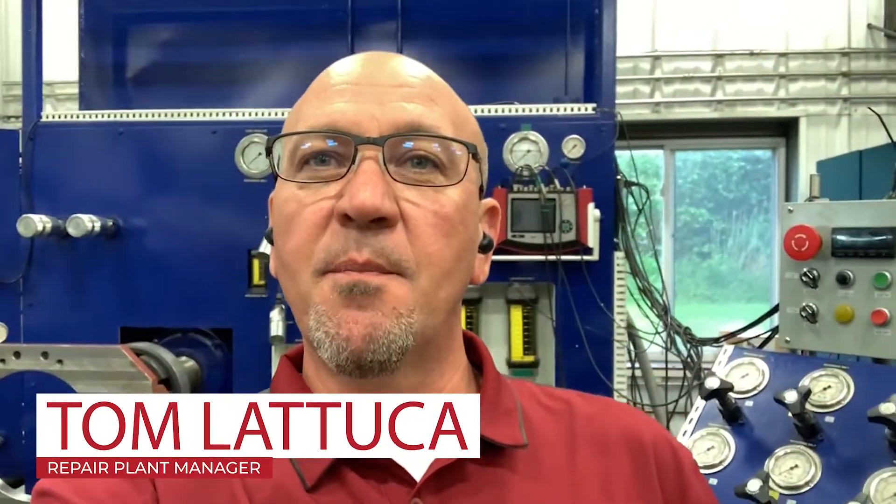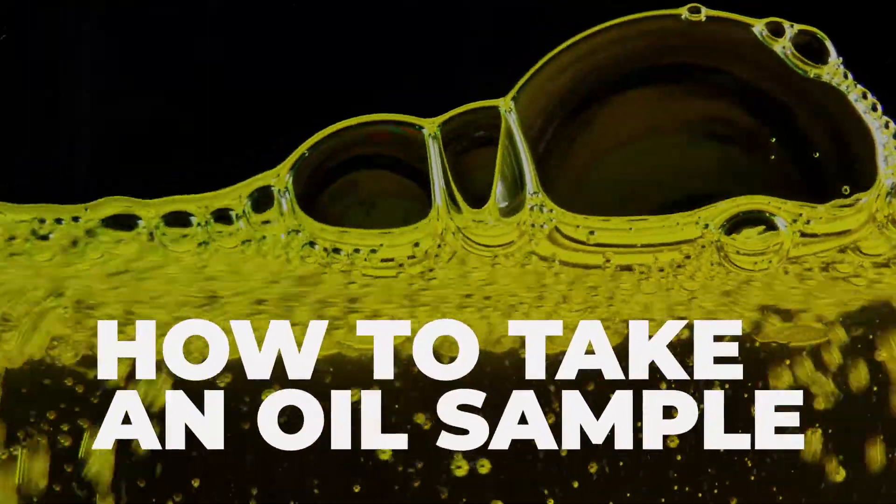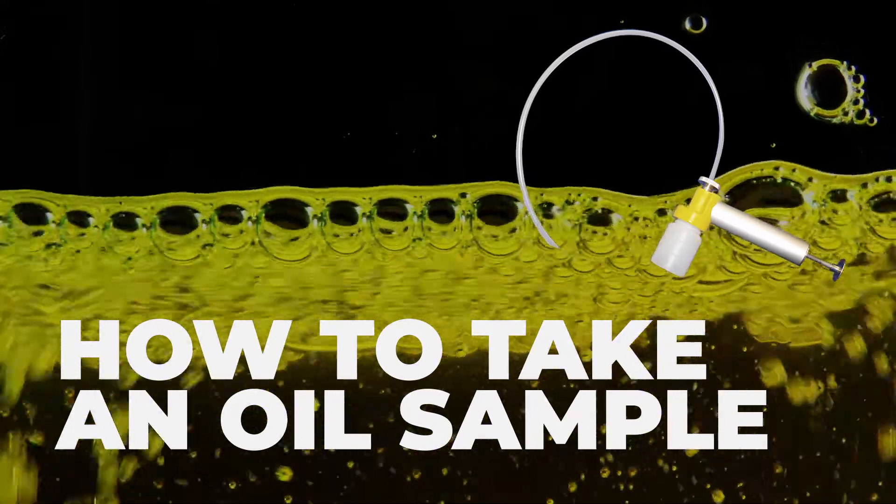Hello and welcome to Airline Hydraulics Lancaster facility, where hydraulic component reconditioning and testing is our expertise. We need to make sure our test equipment is always performing at its best, and that starts with oil sampling. Today I'd like to share with you one way to safely and properly take an oil sample of your hydraulic system.